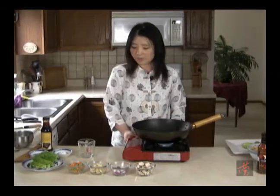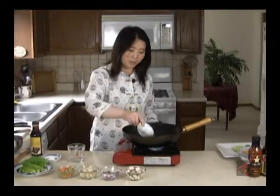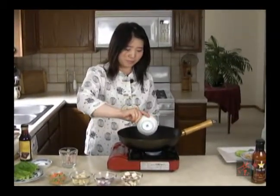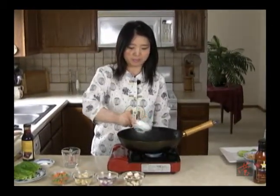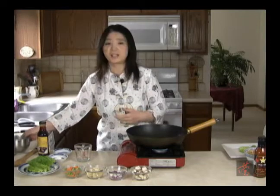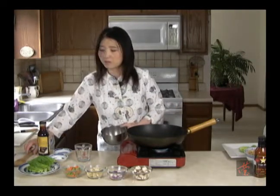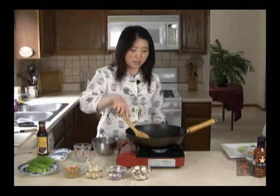So now we're going to start the heat, and then we're going to add about two tablespoons of oil. Then we'll wait until the oil gets a little bit hot, and then we're going to start adding our chicken. You can use any kind of meat you prefer.